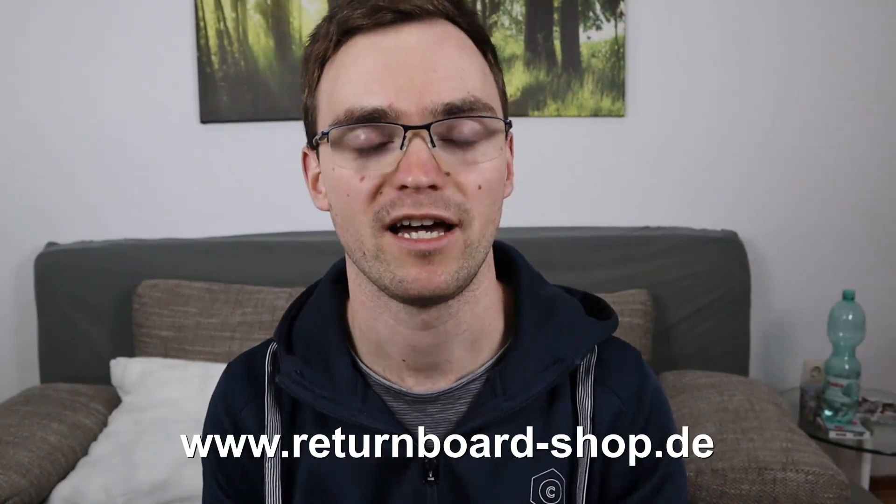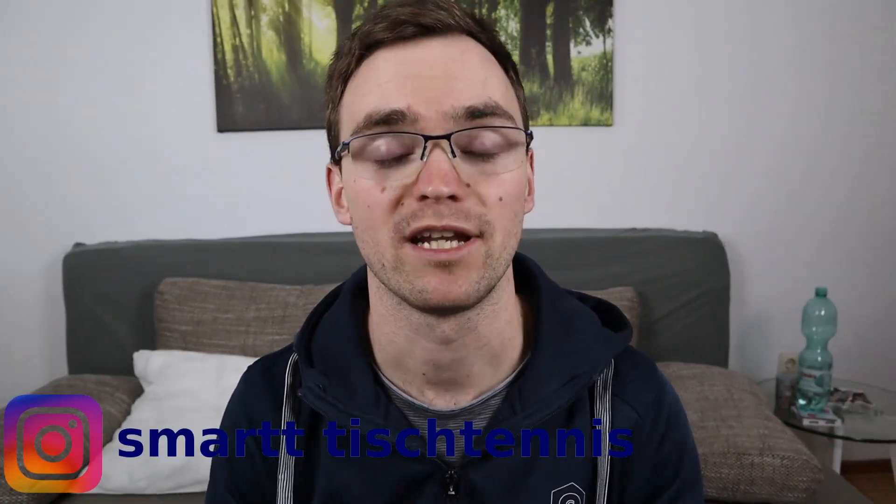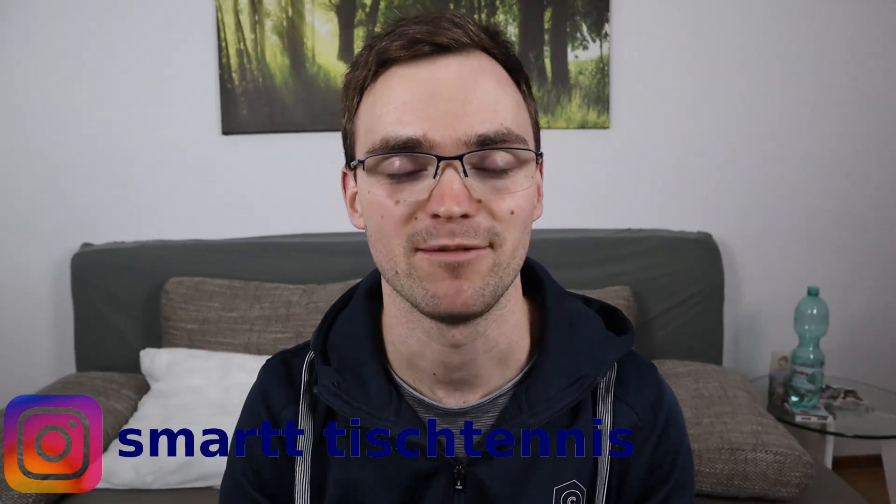I consider the Returnboard to be a great training supplement alongside regular training and match play. We can train our table tennis independently of a playing partner or training partner, even if they have cancelled on short notice. If you want more information about which Returnboards and which variants are available, and what is best trained with each, just visit the website I'm showing below: returnboardshop.de. Don't forget to subscribe to the channel, like the video, and we'll see each other next time. Until then — ciao, ciao!